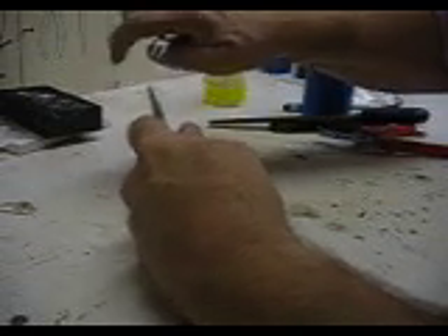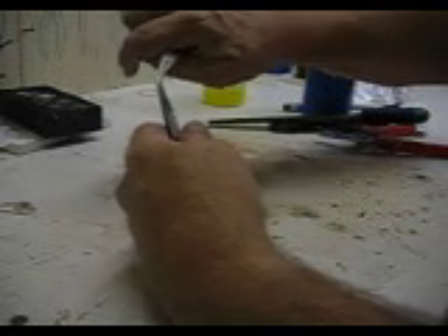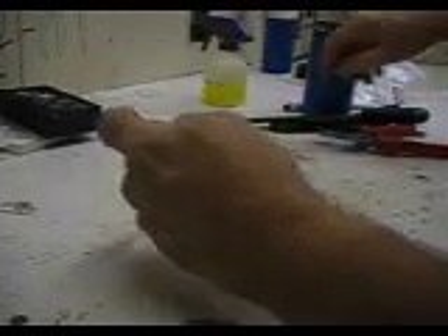Then you want it to look like one piece of steel, so you want to adjust the jaws. Then I like to take the tip and file it at 45 degrees so it's easier to pick up solder.